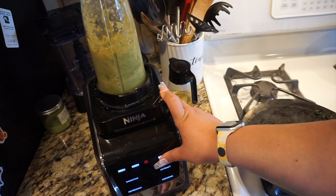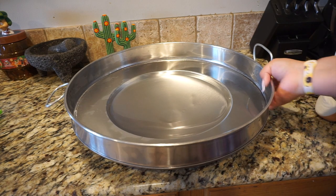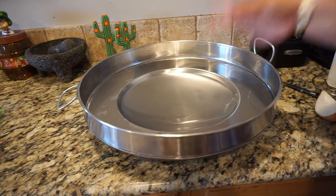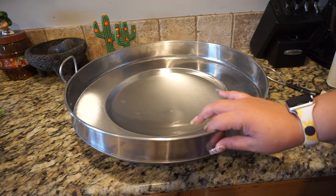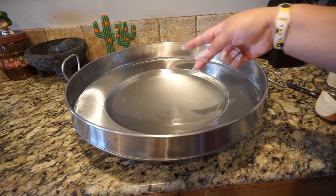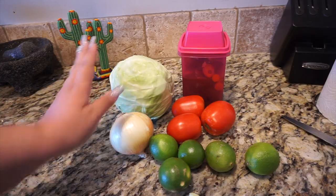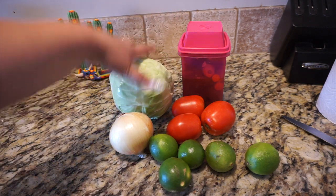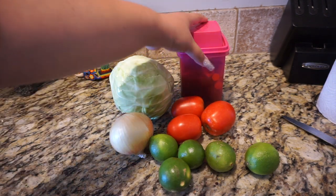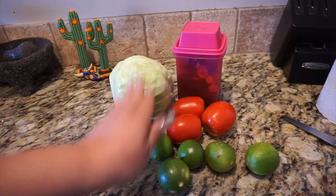I'm gonna put them in my blender with a little bit of salt, the cilantro, and the juice of one lime. Since we're cooking outside we have this disco — since it's the first time we're using this one, we have to give it a nice clean with lemon and salt, otherwise whatever you make is going to taste like metal. For the salad to accompany the fish, we're gonna get some cabbage, jalapeño juice, tomatoes, limes, and onion, and go ahead and wash and chop.